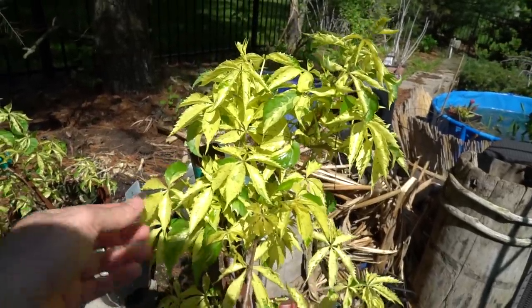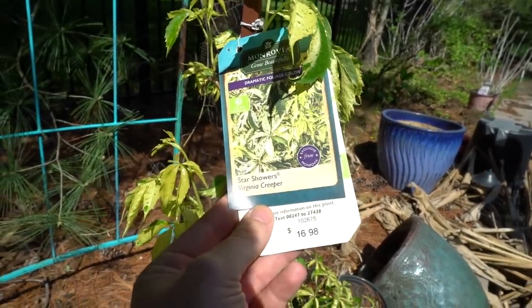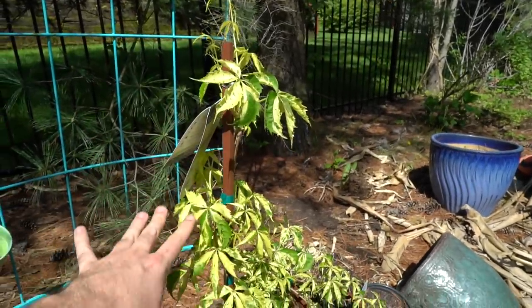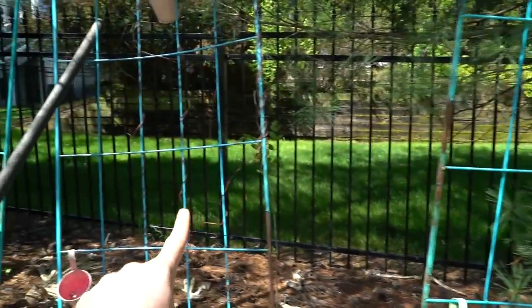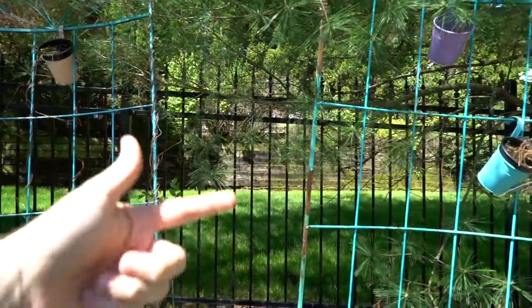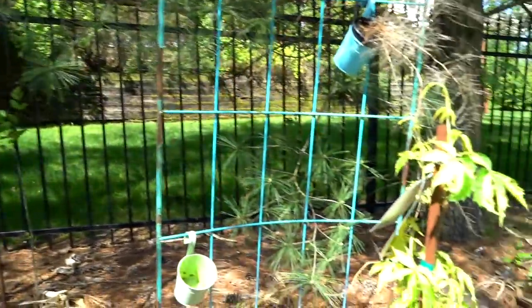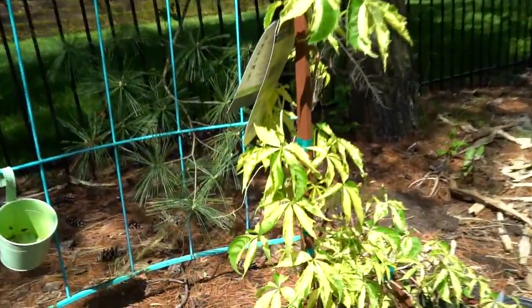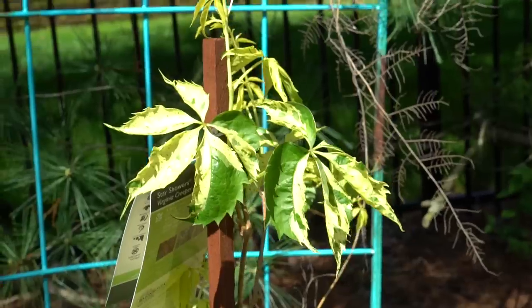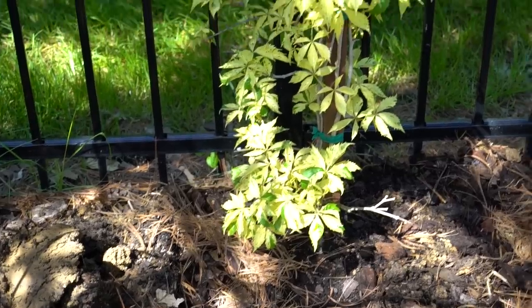I also have this Virginia creeper here — a few of them actually. This is the Star Showers Virginia creeper, zone four through nine, needs a minimum of three hours of direct sun a day. I'm thinking I'll plop one back here on the fence and just stay on top of it, make sure it doesn't grow into the trees. I need to keep it looking nice — I'm not sure what the HOA's rules are about planting on the fence.